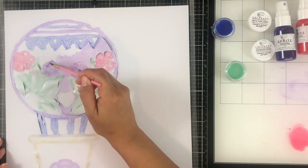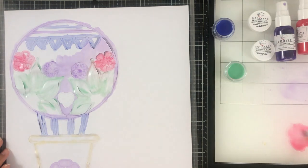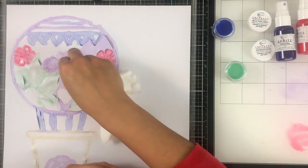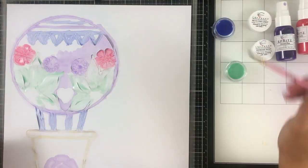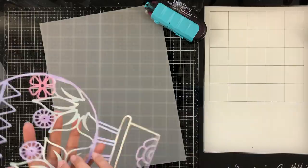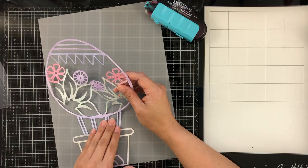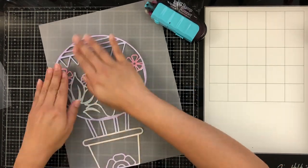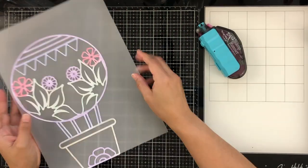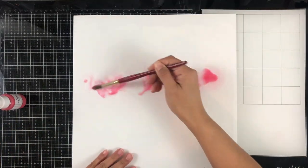I let this dry overnight just to make sure all of the elements of the cut file were completely dry. If you want a more intense color on your cut file or whatever you're painting, adding a few coats of the same color will make your colors more bright and intense. I wanted to stay on the soft side, so I only applied one coat and added a little more paint for different colors and shading, keeping everything light. I'm backing the entire cut file on a piece of vellum, trimmed off camera.